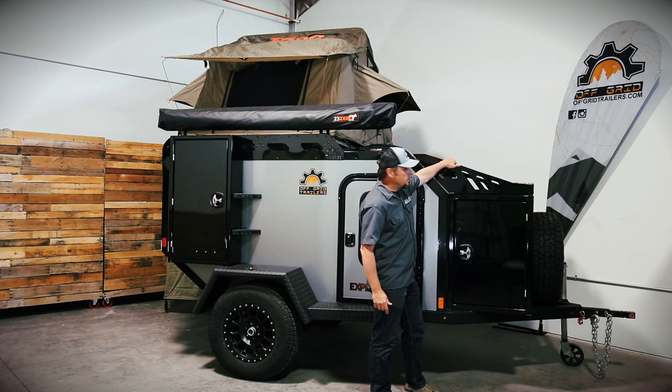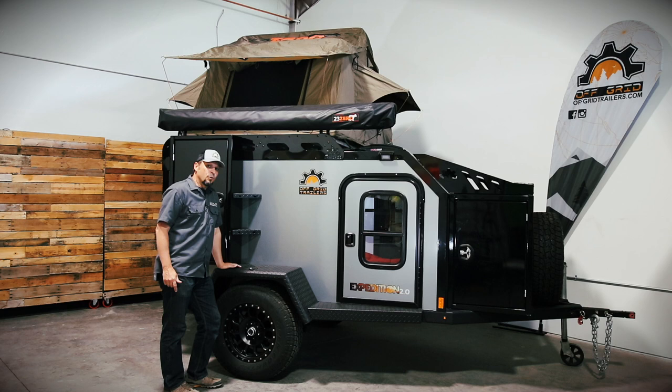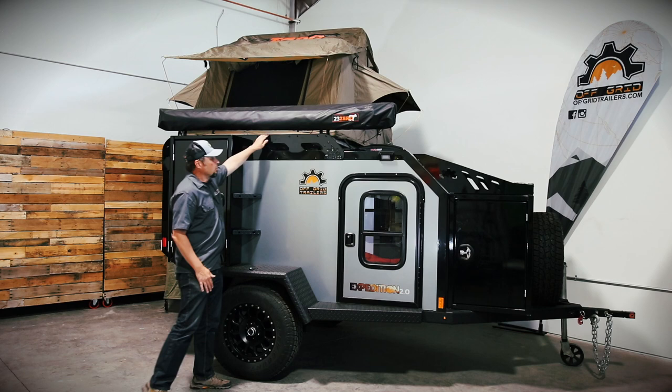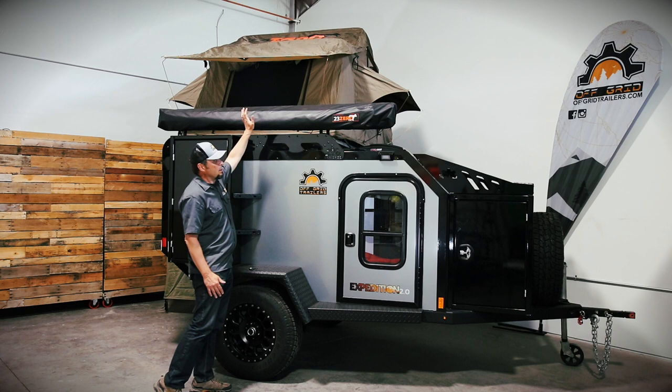On top there is a storage bin that is now standard on all trailers — a great spot for firewood, lawn chairs, or any other gear. All the fenders are walk-on fenders that can handle 400 pounds. You can walk right up the steps, go on the roof, deploy your tent, put away your tent. If you don't have a tent you could put kayaks, canoes, bikes, whatever it may be. The roof rack comes with the trailer as a standard feature — it's a custom-made roof rack made in-house.